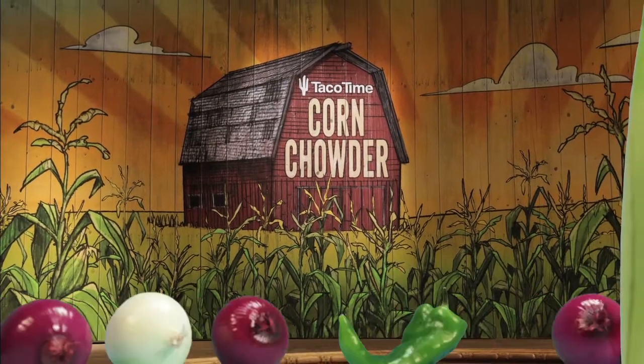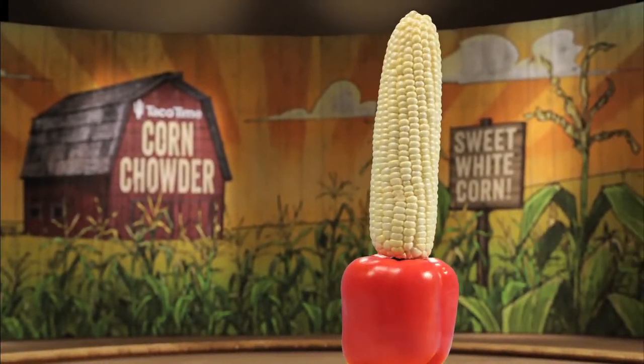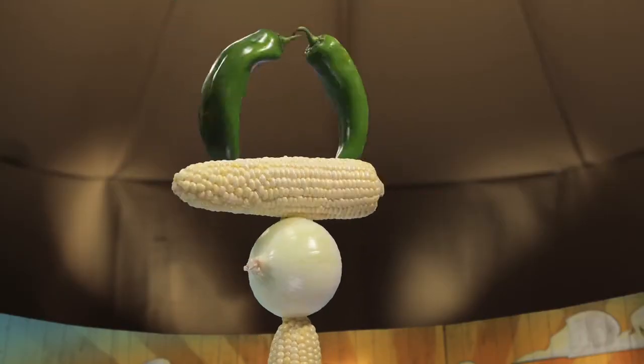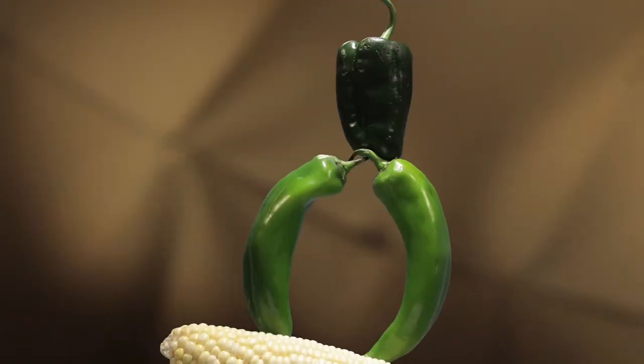For Taco Time's new corn chowder recipe, our chef started with sweet Northwest white corn, then kicked it up a notch with fire-roasted green chilies, onions and cheddar cheese. Our goal? A perfect balance of high-quality, gluten-free ingredients. Low in fat and high in flavor.